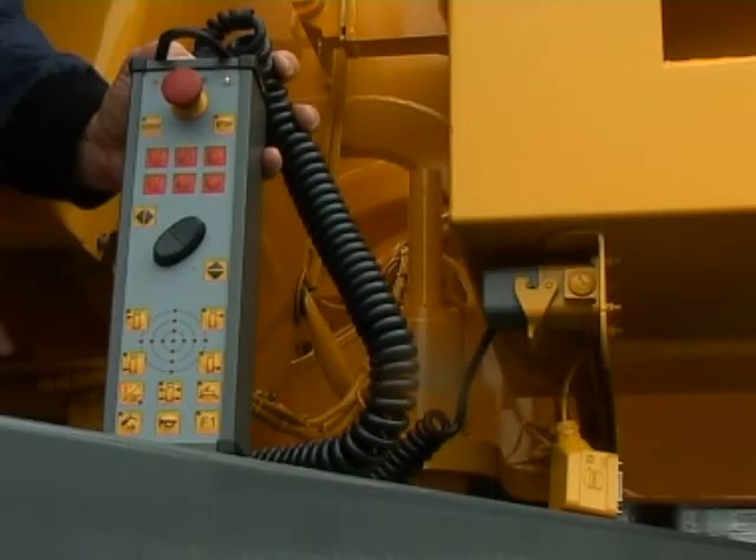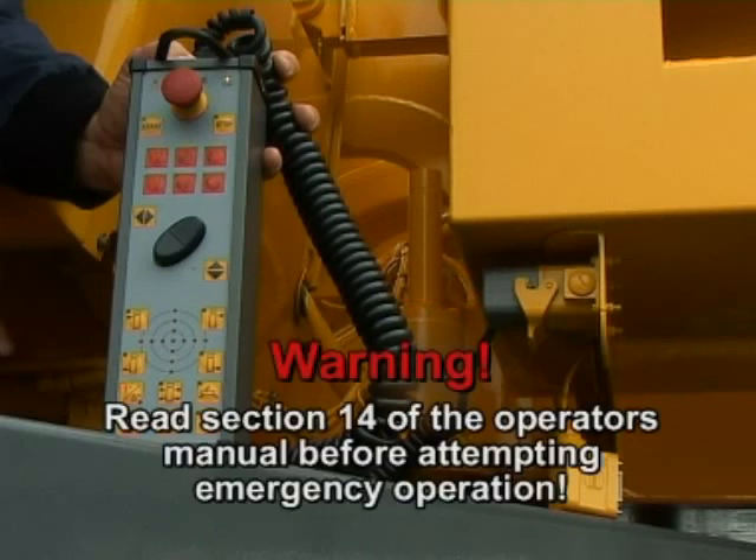If an emergency situation arises due to a failure of operator cab components, you can derrick the crane with the handheld control connected to the socket behind the operator's cab. Warning: you must read and fully understand the conditions of use as described in section 14 of the operator's manual prior to attempting emergency operation.